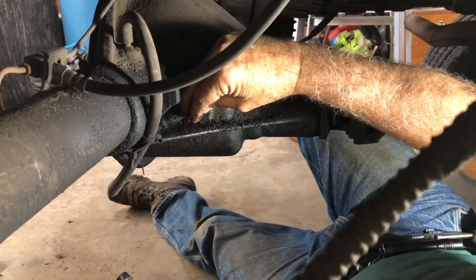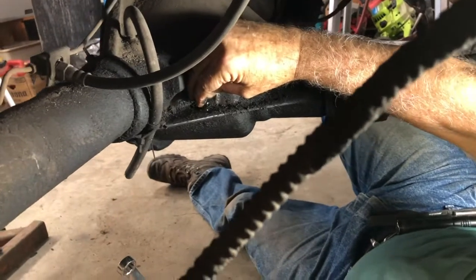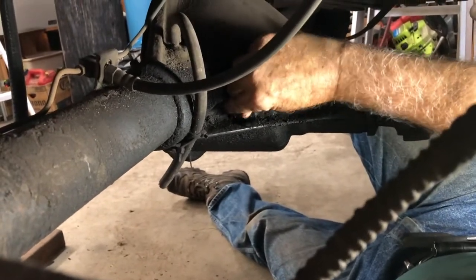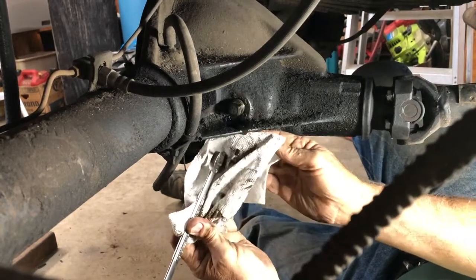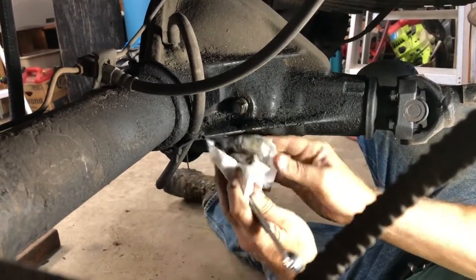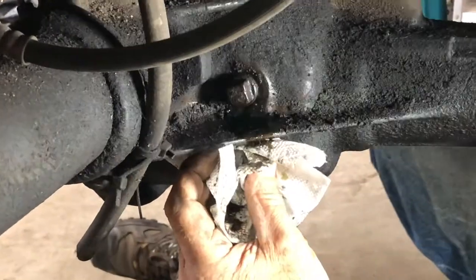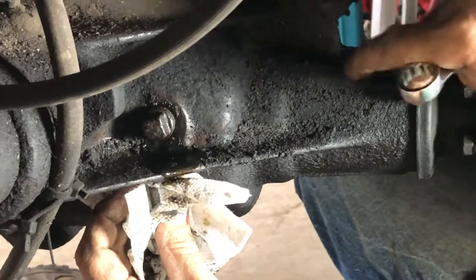When I take the cap off, the oil is coming out — that means it is plumb full, so that's good. We're going to leave that alone. The fluid is nice and clean, which confirms my thinking that somebody was inside this differential and replaced the pinion seal, which is right in here.